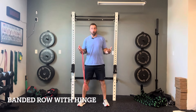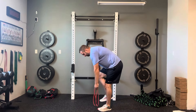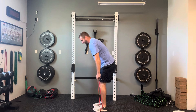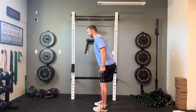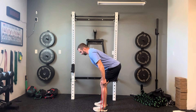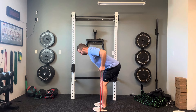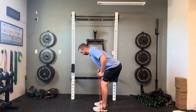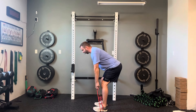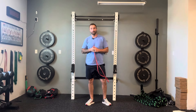Next we have the banded row with a hip hinge — one of my favorites because it's a full body exercise. Stand right on the middle of the band with your arms at your sides. From there, perform a hip hinge — send your hips back, keeping a neutral spine, with the band right outside of your legs. From there, just do a two-handed row. This targets not only the muscles of the shoulder, but your entire spinal erectors for overall shoulder health. Give that one a try — let me know how it goes.